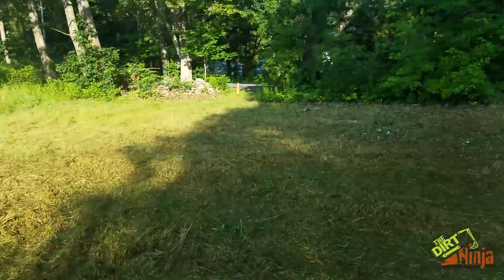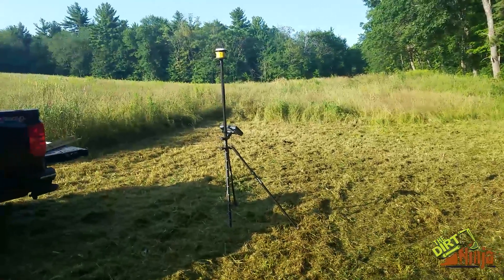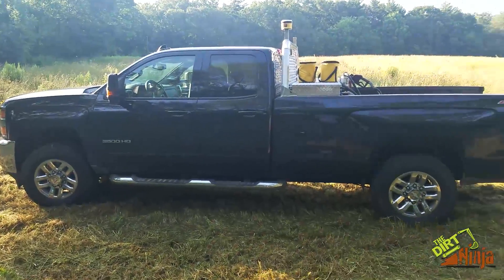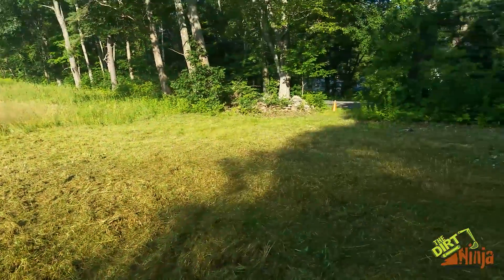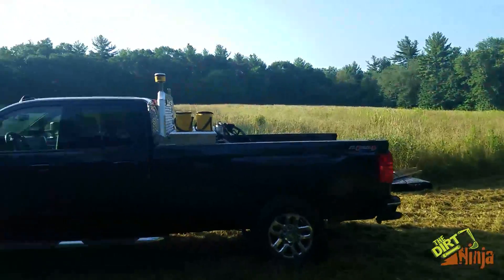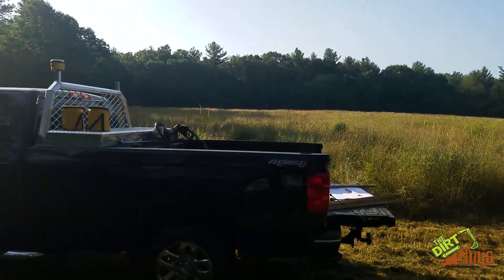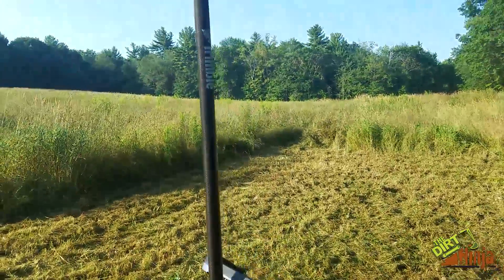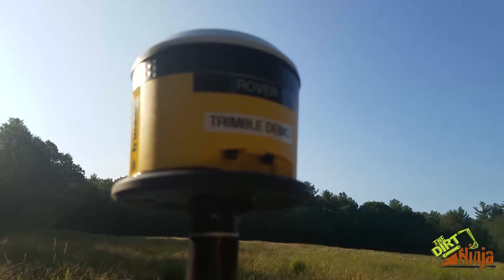Hey guys, I want to show you something really cool — I am demoing GPS. There's also the new pickup truck for all you've been asking about, but I want to talk about the GPS today. This is a new house lot we got, driveway coming in about 400 feet up there, and a nice field that's going to be the house.